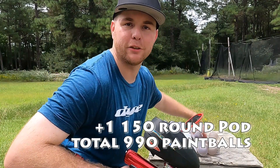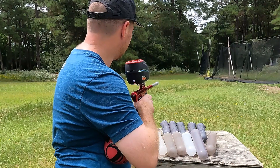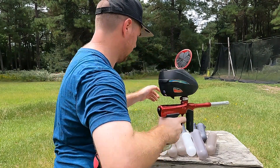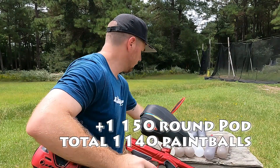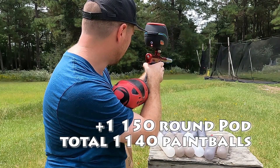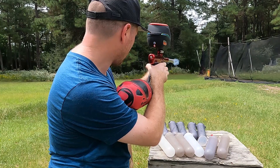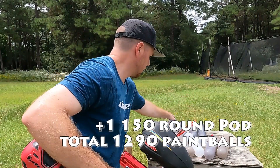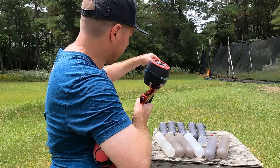I'm at my local field. Birthday party just finished up, sorry for the noise. So one, two, three, four, five, six plus the seven that we put in there. We're under 2,000. We're going to see where we're at, chrono-wise. 298, 298, 307. Here we go.